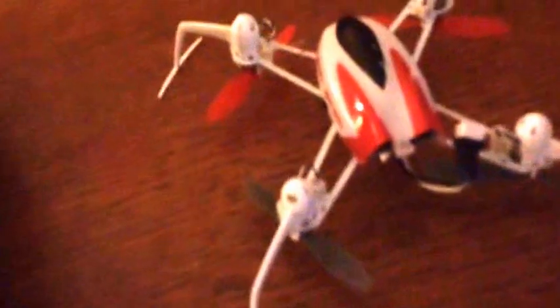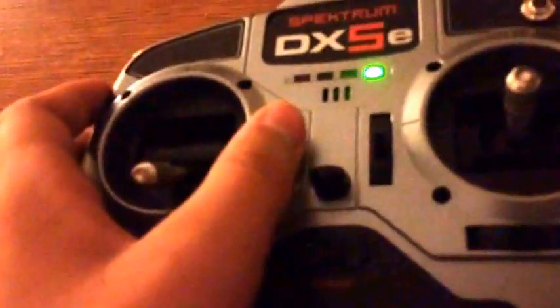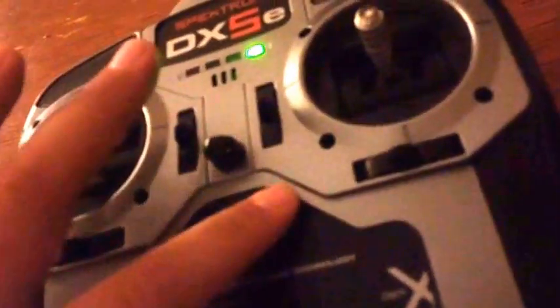So the first thing before you bind: turn the radio on and center all the trims. When it's centered, you'll hear that long beeping tone confirming everything is centered.